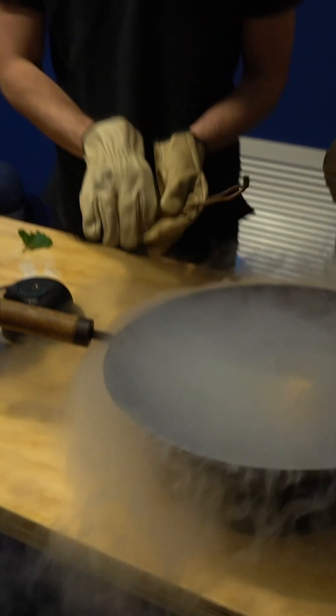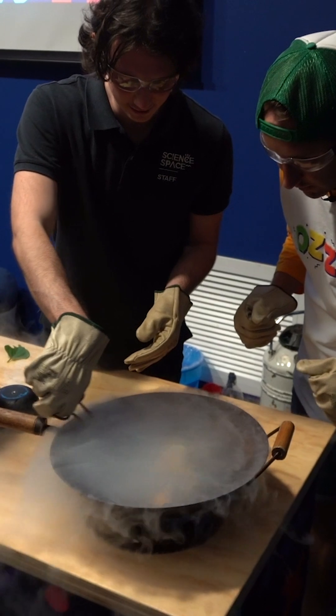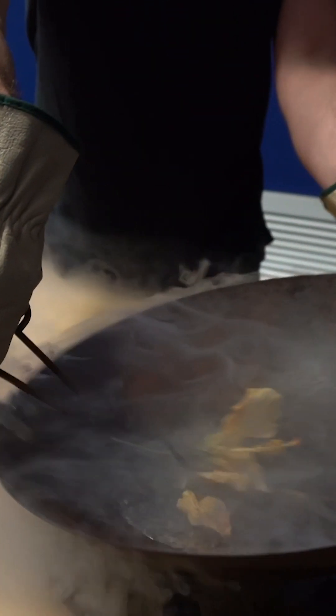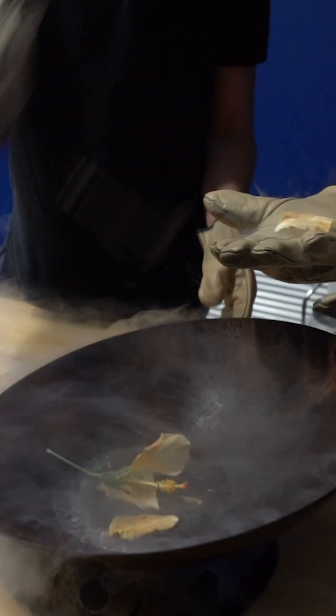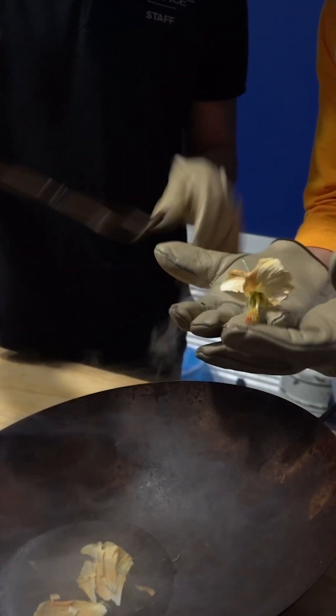That looks pretty cool. Let it cool down. A lot of bubbling happening in there, Robbie. Is it cooking it? What we're gonna do — if you can hold your hands out for me, Aussie — we're gonna drop some of these in there. We're gonna stick that in there as well.